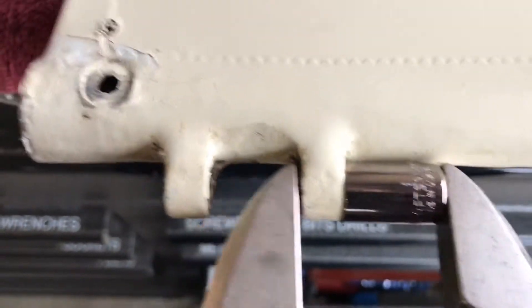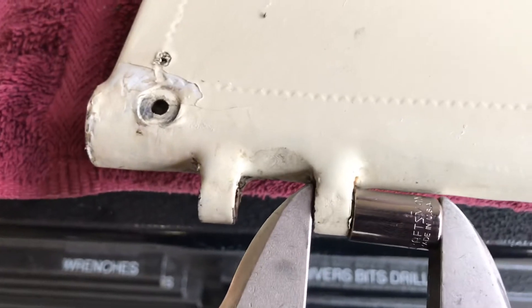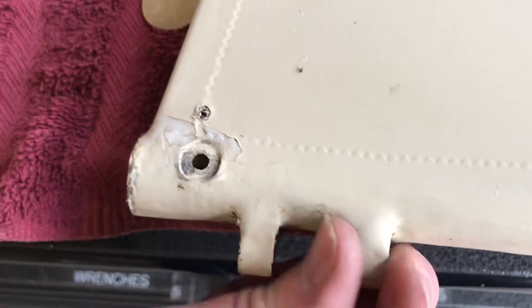Now if you don't have a pair of pliers like this, you could add more washers to that bolt and keep on drawing that guy in. But there we go — there's our new bushing in place.